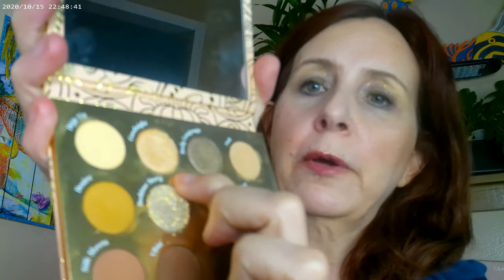The Boudoir Noir is a really pretty nude palette. I went ahead and put this shade below the brow, used the glitter on the top of the eye, and then this color down here is actually a dark green — I used that right on the lid. That's the way the look turned out.